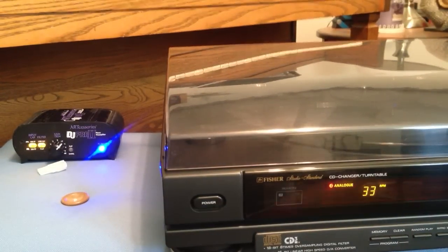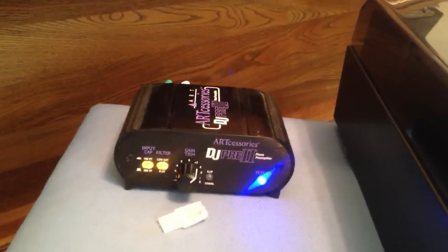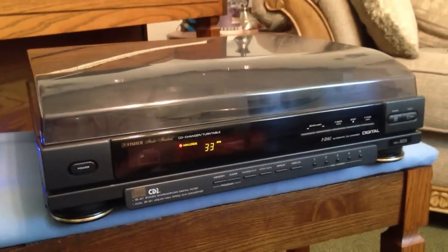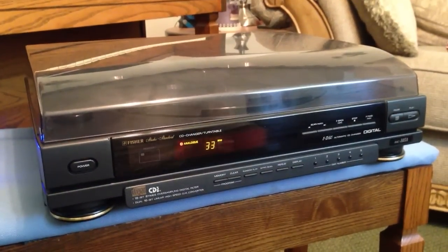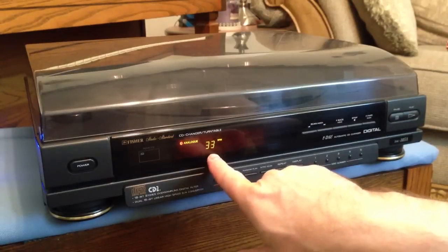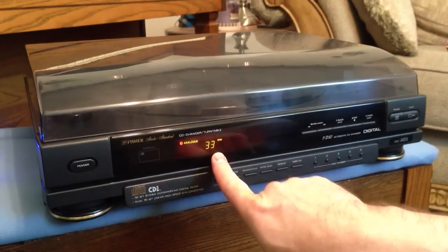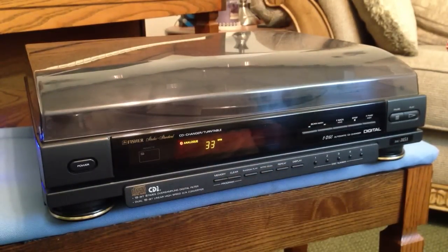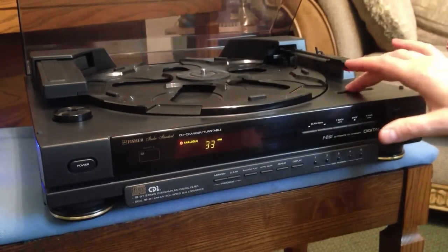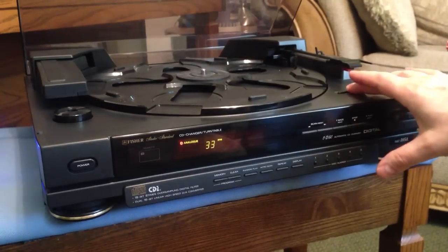As you can see on the left of your screen, there is the preamp I'm using for the turntable section. It is an Art Accessories DJ Pre 2 phono preamplifier, which you can still buy to this day. Let's give you a quick overview. On your display on the front here, it actually shows you what speed you're playing at. I don't know very many turntables that actually say 33 RPM or 45 RPM on an LCD screen on the front.